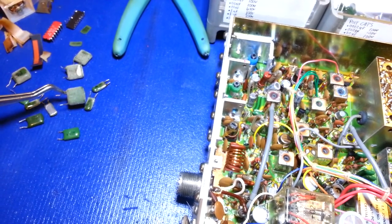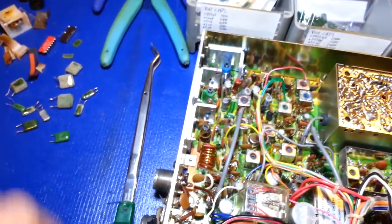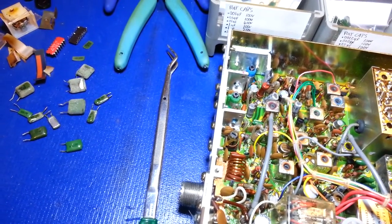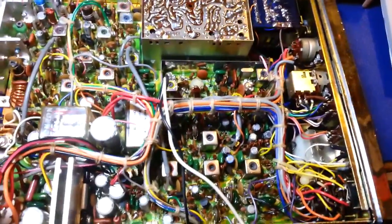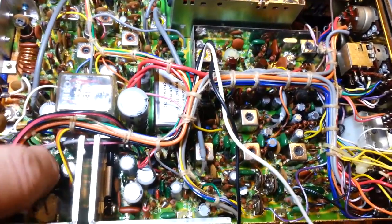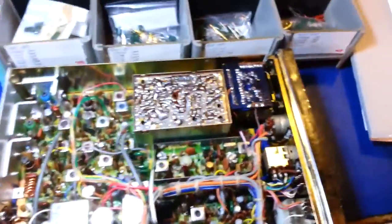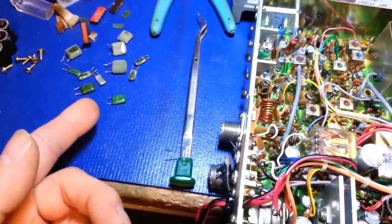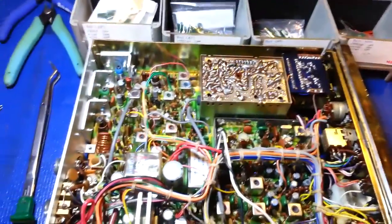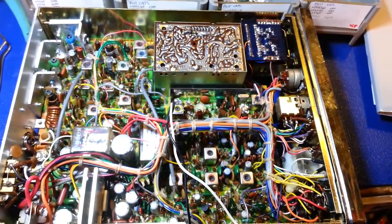Do I need to take special precautions when working with these deteriorated capacitors? Are there respiratory health risks I'll need to worry about 10, 15, or 20 years down the road? All four of the caps are now changed, along with all the other disintegrating ones. Heads up to radio techs — be aware of this problem. If anybody knows what's going on, and more to the point whether it's hazardous in any way, please leave a comment. I'm sure myself and the rest of the repair community would appreciate the input.